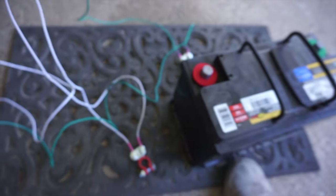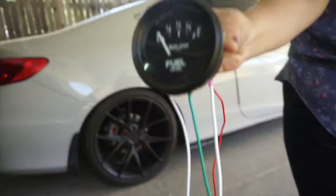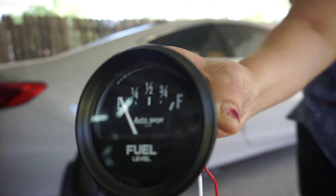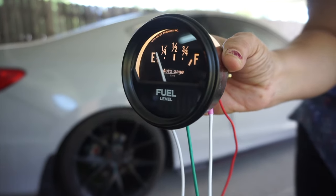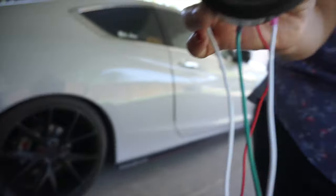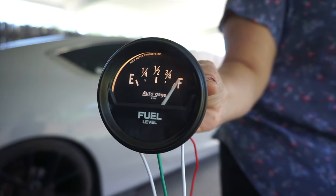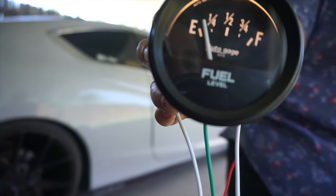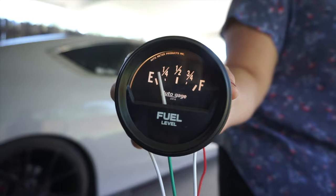We have our fuel level gauge right there and the battery post terminal right here. I'll put the power on first to see if this lights up — and it does, perfect. The ground was slightly loose so I tightened that up. The fuel level gauge light definitely works and it's reading E since there's no fuel in the tank. Now I manually move the level sender — look at that, it's at full! As I lower the level sending unit it goes back to empty. Exactly what I needed — the gauge works perfectly.